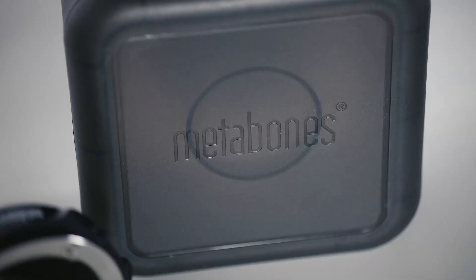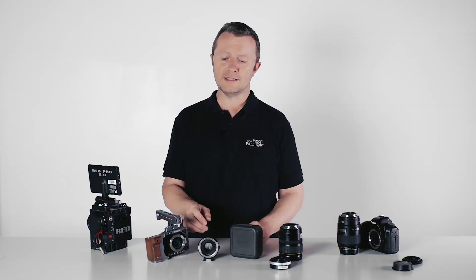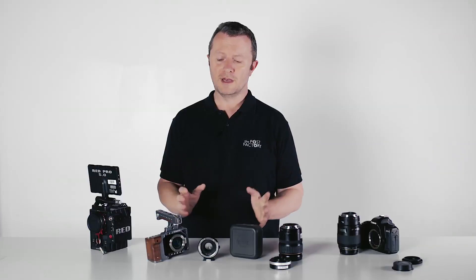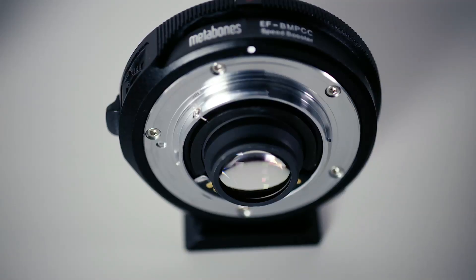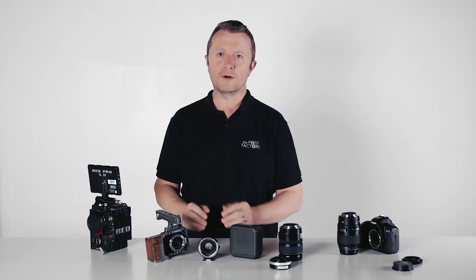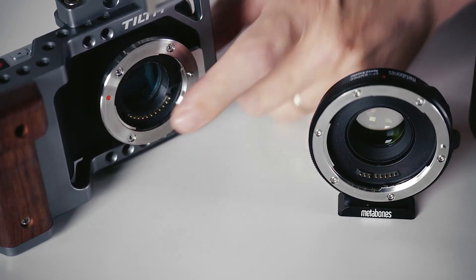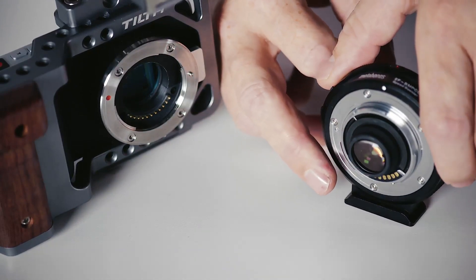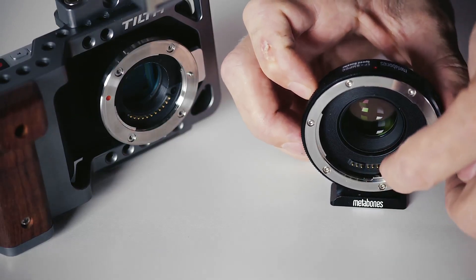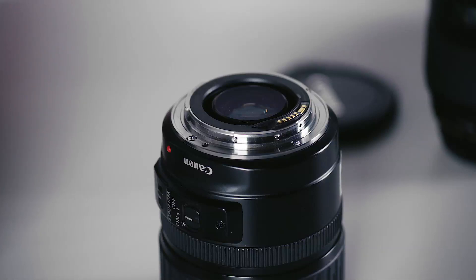Metabones have now worked all this out. Although it's quite pricey, you are getting electronic control of the lens. You've got that speed booster glass in the middle which gives you an increased stop and a bigger field of view, giving you the coverage of a large sensor on the small Super 16 pocket sensor, all in a very compact package. The contacts in the M43 mount speak M43 language to the contacts in the back of the speed booster, and the electronics inside translate that into EF compatible information which connects onto the back of the EF lens, translating everything back and forth.